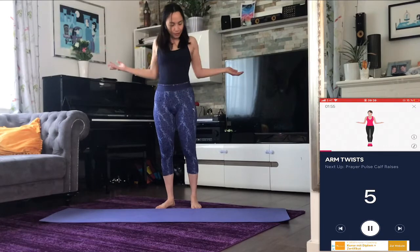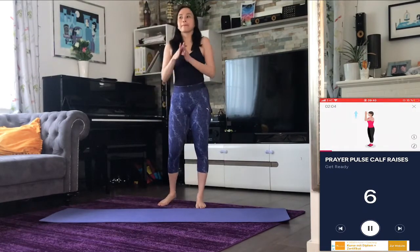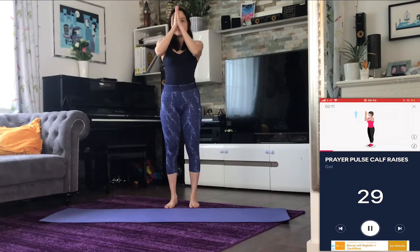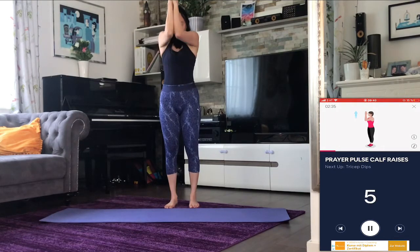Three, two, one — rest. Next up: prayer pulse calf raises. Three, two, one — go. Halfway there. Three, two, one — rest.